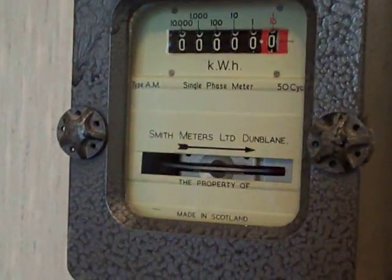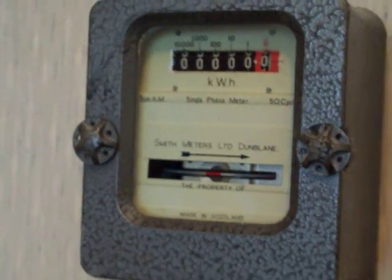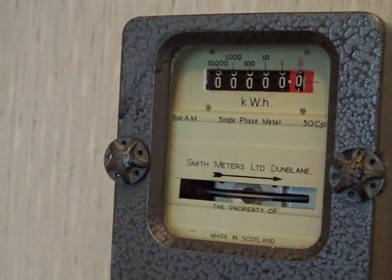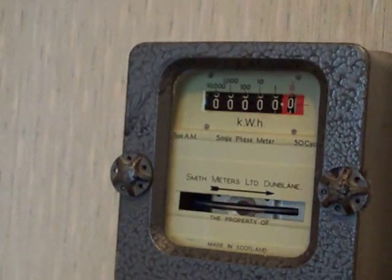Yep, that's whacking around in there at a decent speed.